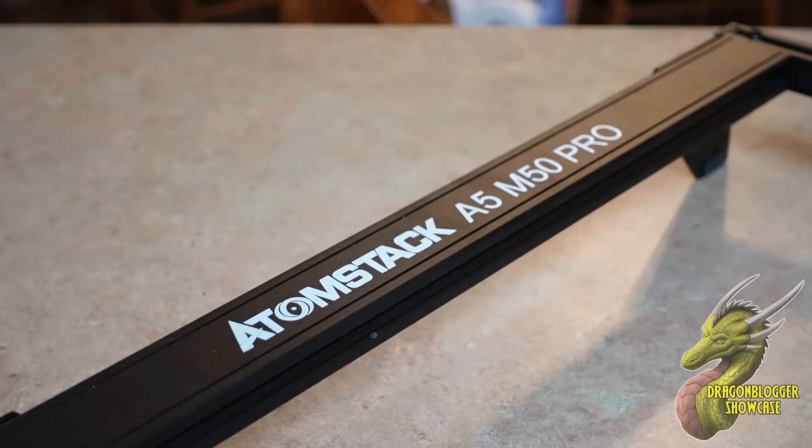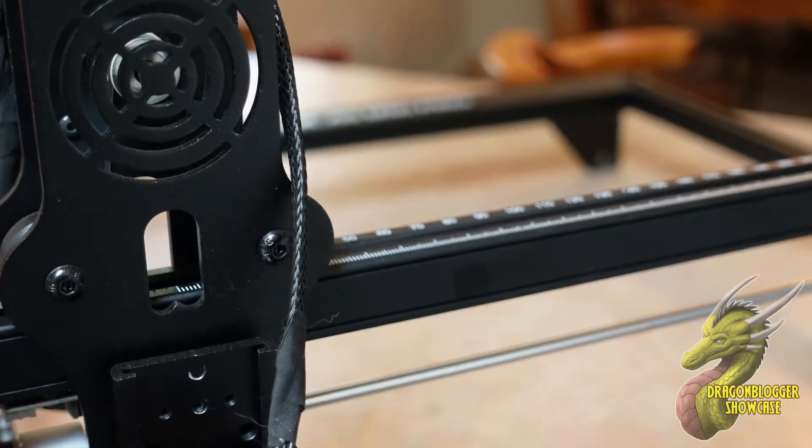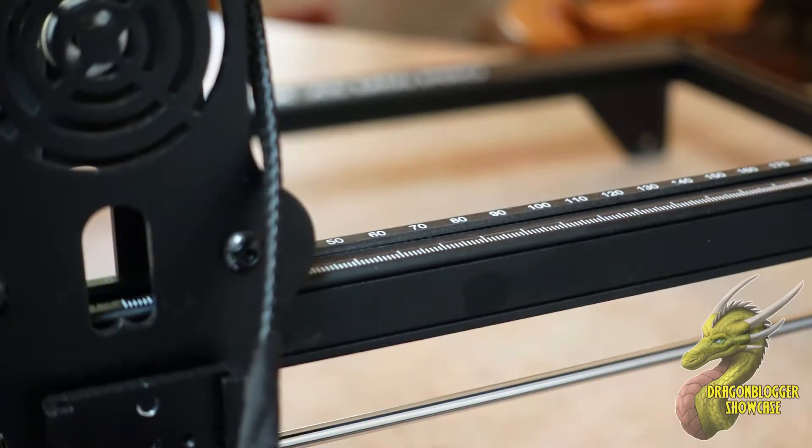The M50 Pro is one of Atomstack's newer laser engravers — not their newest, but it's definitely up there. You guys can see that this machine is draped in a nice matte black finish all the way around the entire body, and honestly this is one of the nicest looking laser engravers I have.